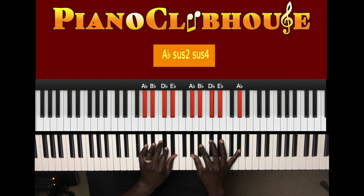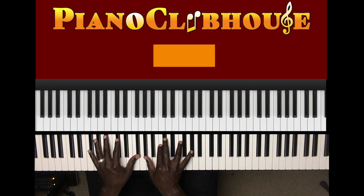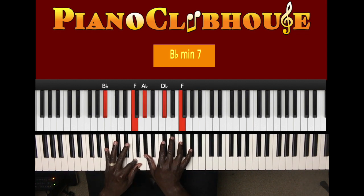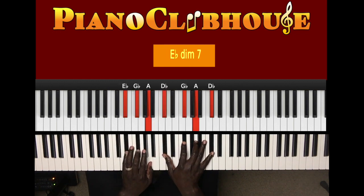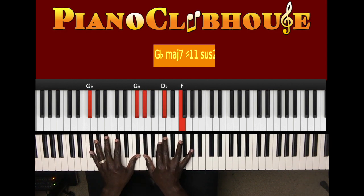Now let's move on to the next section, shall we? Let's break that down, shall we? All right. So what I played was this — G flat in the left hand, right hand A flat, C, D flat, F in the right hand. But I'm also doing this: C, D flat, A flat.